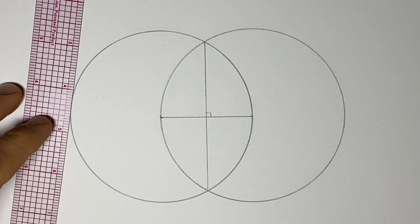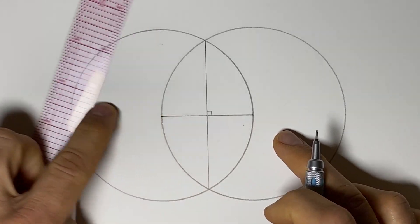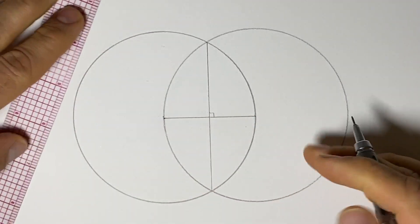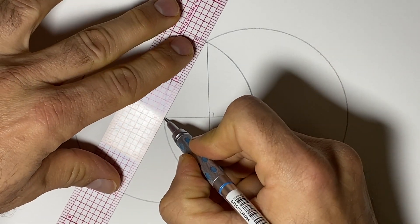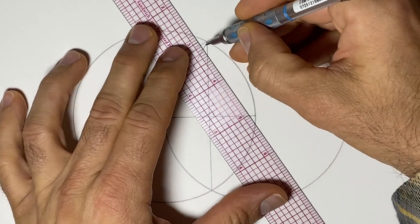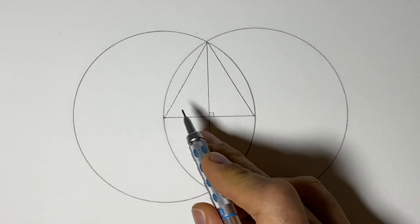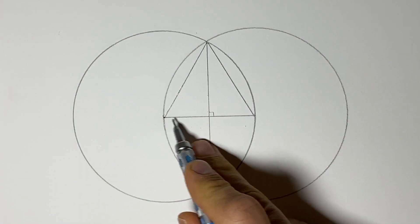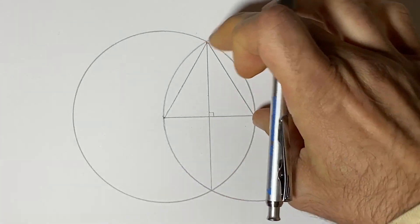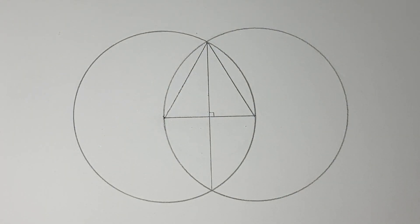Let's look at some of the proportions and the math we have so far. We can call the distance from here to here as the radius — one. If we connect from here to here, we also have a radius of one, and from here to here we also have one. So we know this is a regular triangle where all three sides are equal because they're all the radius of a circle, and any radius of the same circle is congruent.